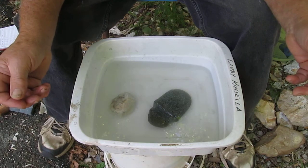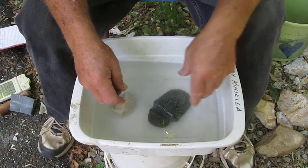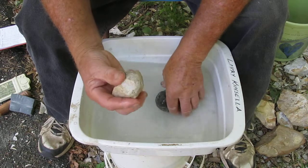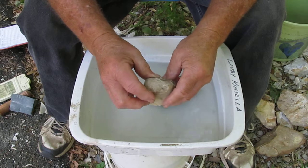This is Larry Kinsella again. It's time to grind the groove, and I've got it here. A buddy of mine — I can't remember who it was — told me that he thinks they might use these hammer stones to grind with. It makes sense to me.